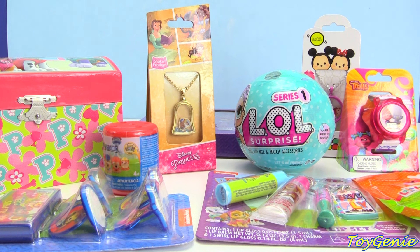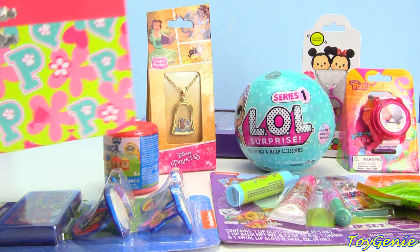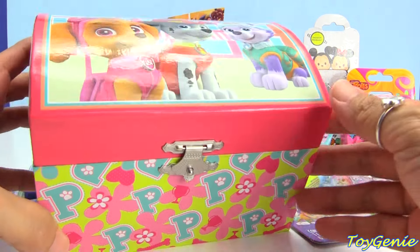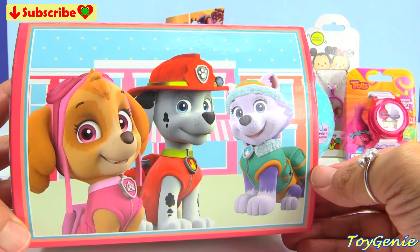Hey guys, this is Wei Juni here, and today we have a bunch of surprises as well as a Paw Patrol music box. This is a musical jewelry box, and on the top you can see Skye, Marshall, and Everest.